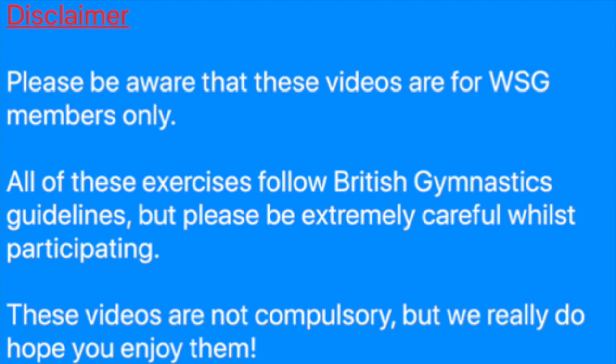Please be aware that these videos are for WSG members only. All of these exercises follow British Gymnastics guidelines, but please be extremely careful whilst participating. These videos are not compulsory, but we really do hope you enjoy them.